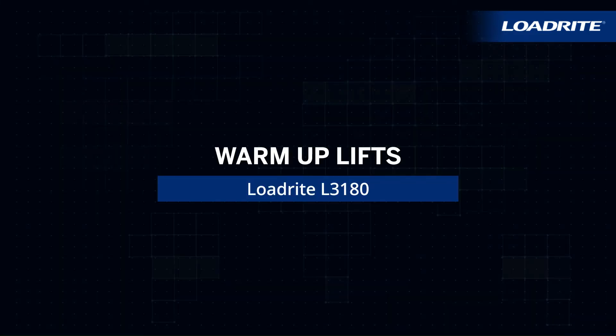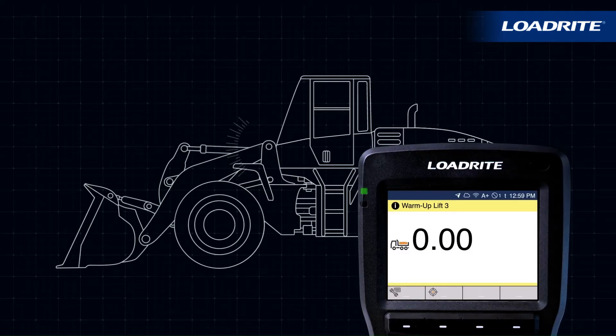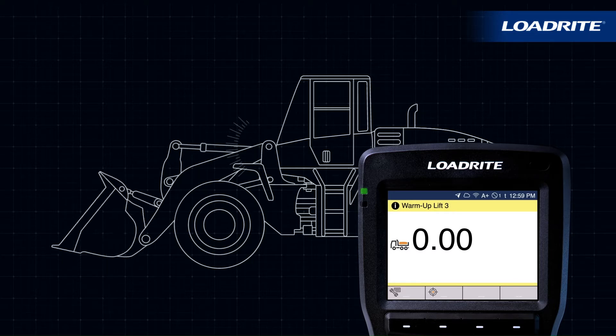The LoadRite scale will turn on automatically when you start the loader. If the scale has been shut down for more than two hours, the screen will prompt you to perform three warm-up lifts. This helps to bring the hydraulic fluid up to working temperature and allows the scale to verify all scale components are working correctly.